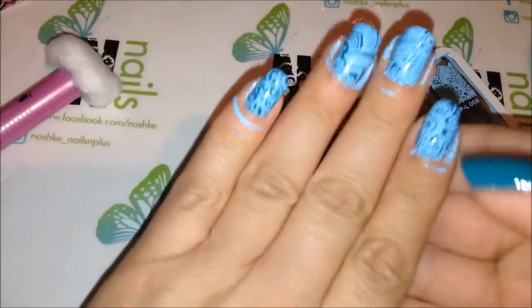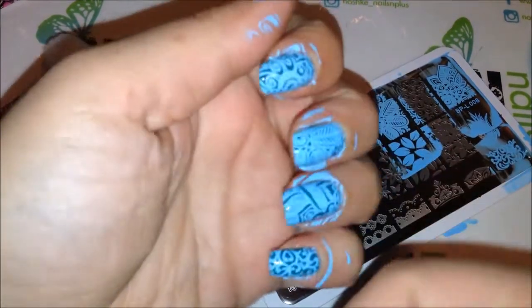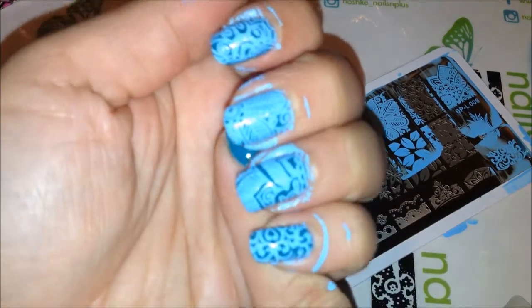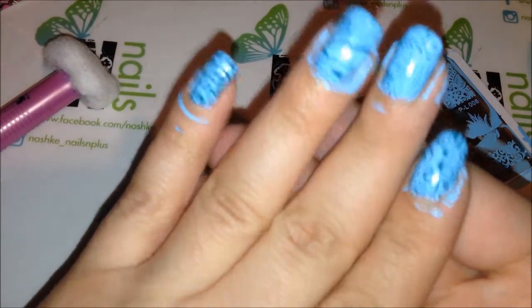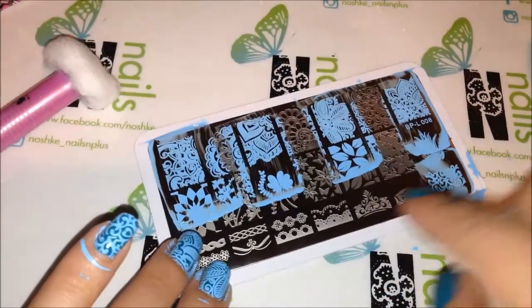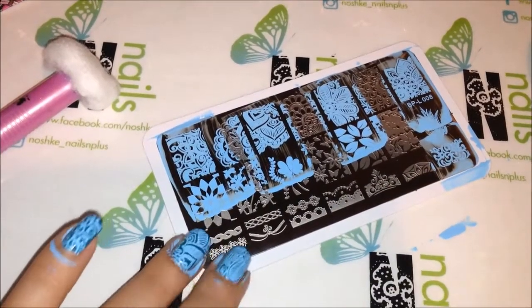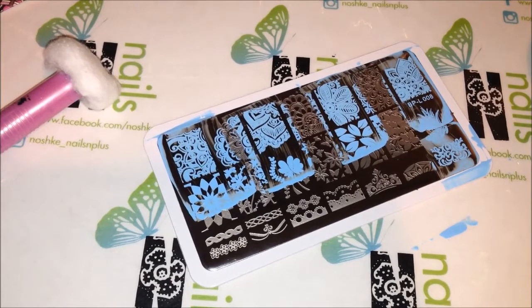So here are my messy nails, but I just wanted to show you guys quickly how beautiful the images are — they're very clear, they're very crisp. I didn't have any issues and I think this is a great deal. If you're interested in trying the plate out, I will definitely provide the link to get it — the direct link. Thank you guys so much for watching and take care, bye!